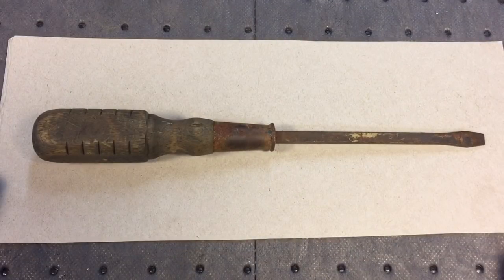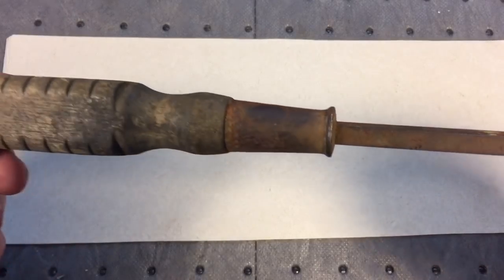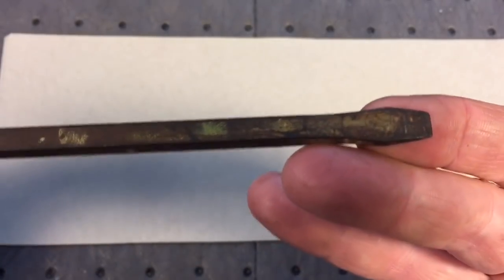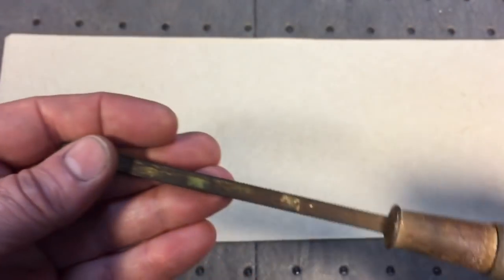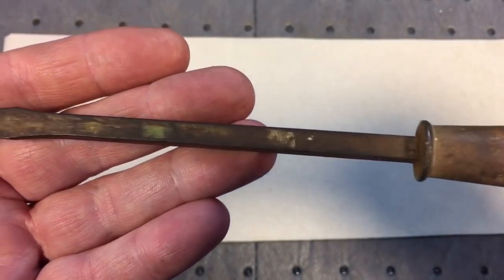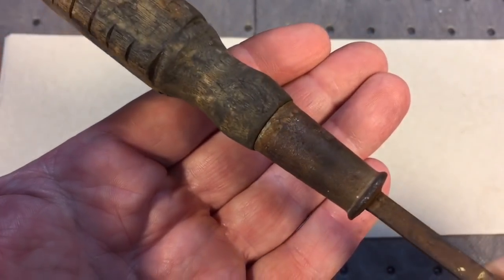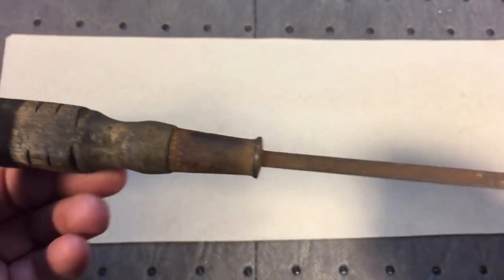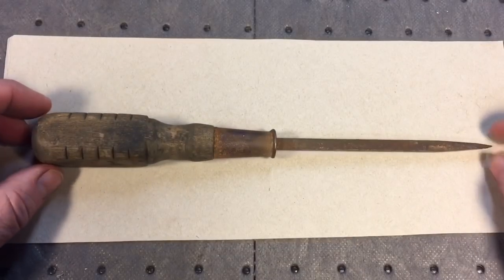Hey everybody, Scout Crafter here again — beautiful May day in New York. We got a quick project; we don't want to be down in the basement too long on such a nice day. Today's project is a simple screwdriver I picked up in a box of who-knows-what — maybe paid a quarter for it. Look at the shape it's in. The blade isn't too mangled, which is a nice feature — it's straight. But look at the rust; it's kind of embedded, especially over here. It looks like it's in really bad shape. Sometimes you do it as almost a practice challenge, and that's what this one is — let's see what we can do with it.